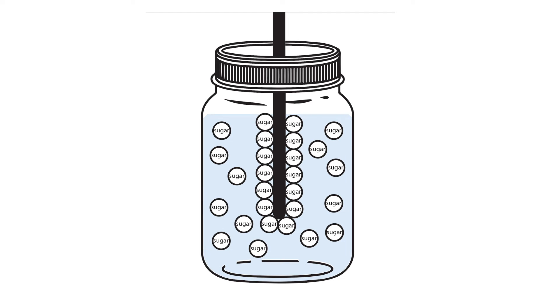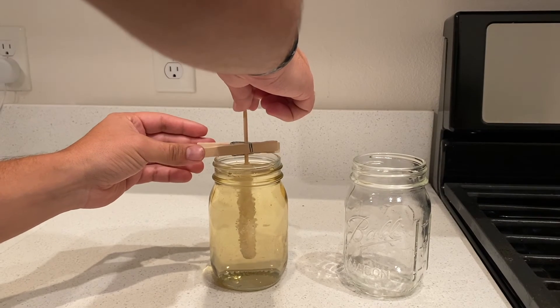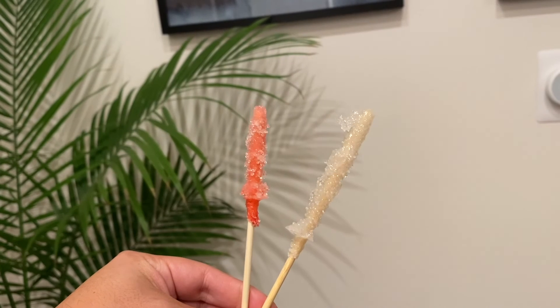When we let our supersaturated solution cool, it can't keep in all of that sugar, so sugar crystals start to form. We used some seed crystals on our skewer because the sugar molecules like to stick to other sugar molecules, so our seed crystals gave the extra sugar a place to form new crystals.